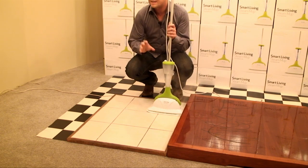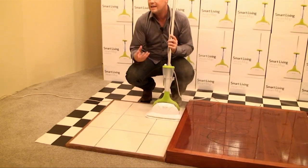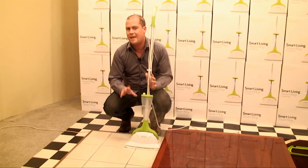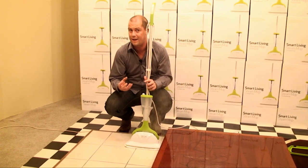What I like here too is the steam will get right down into any indents, any cracks like the grout lines on the flooring, and at that temperature it will sanitize and disinfect.